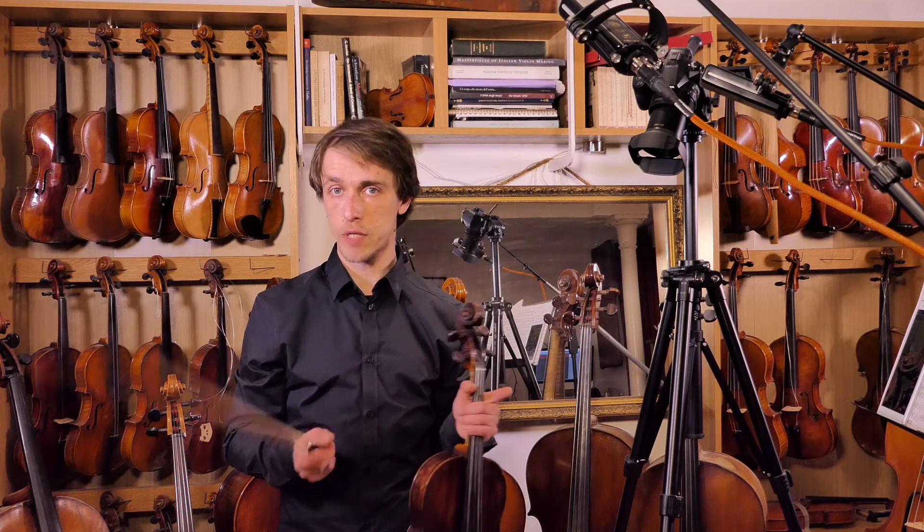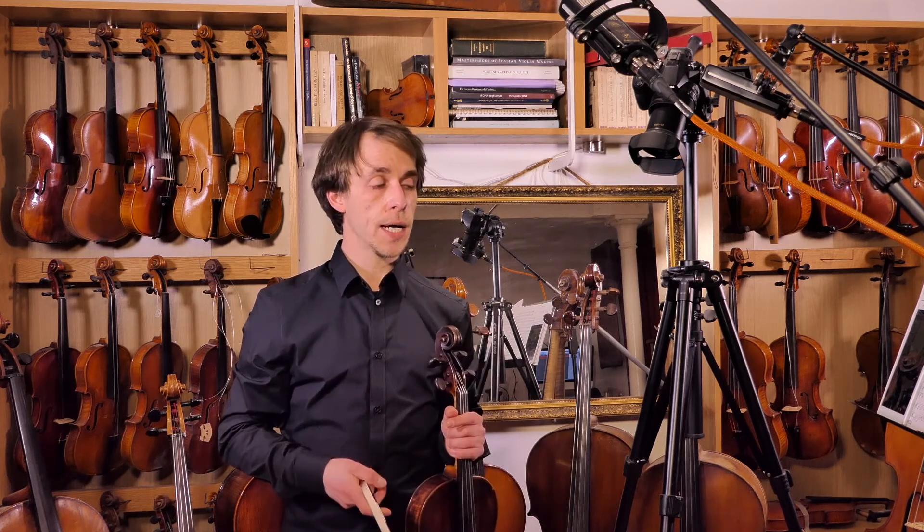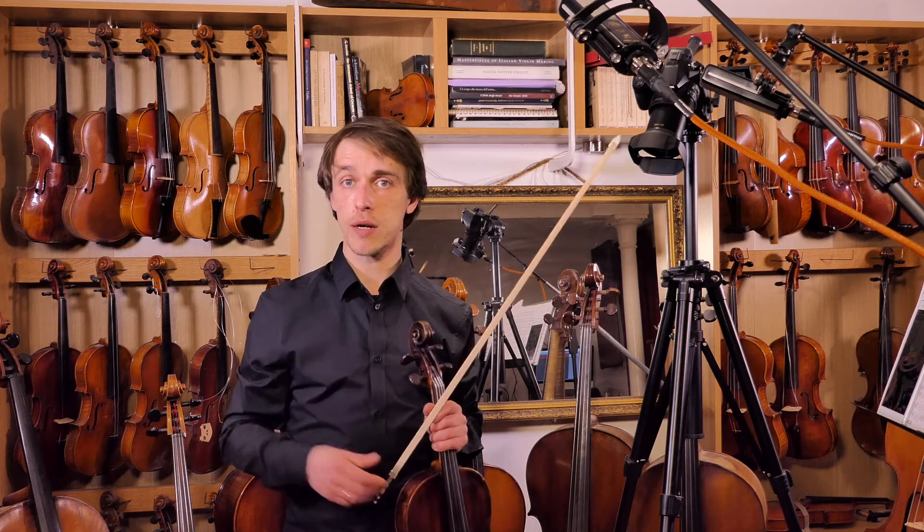Okay, anyway, enough talking — we'll do this at 60, 80, and so on. I'll see you there. Bye.